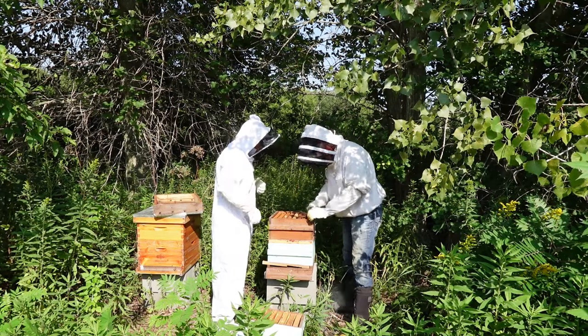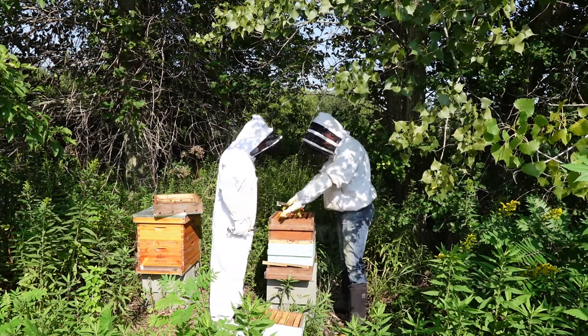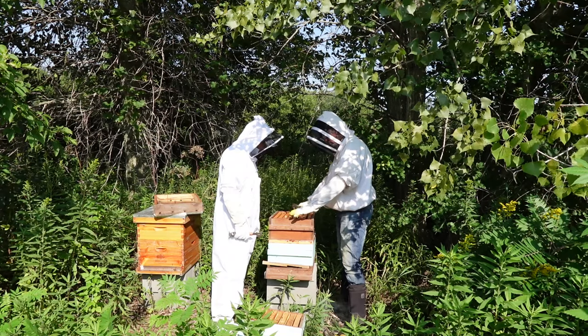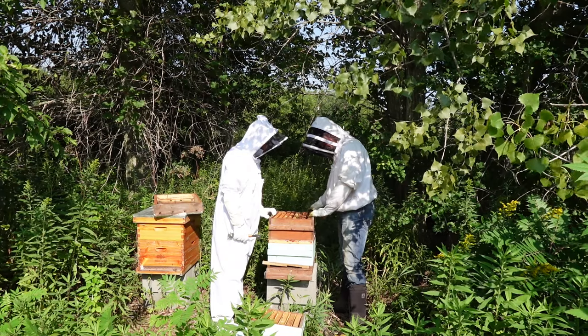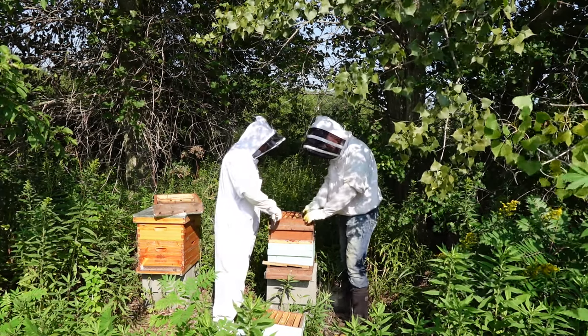So this should all be honey — the queen should not be in here. We're not worried about hurting or killing the queen when we're messing with this. What you typically do is separate them like this to break that seal.